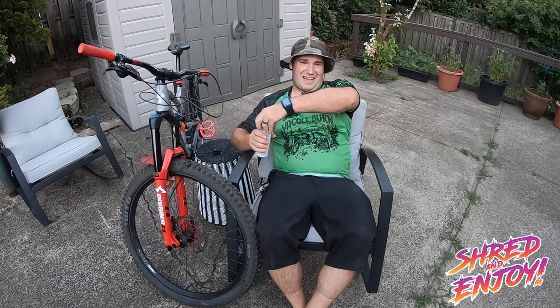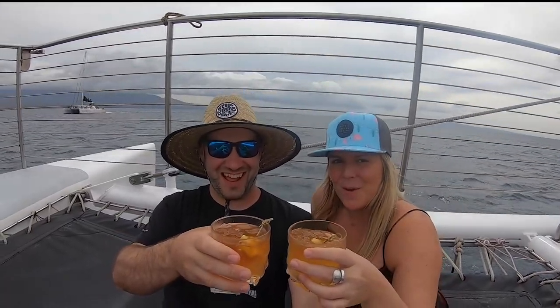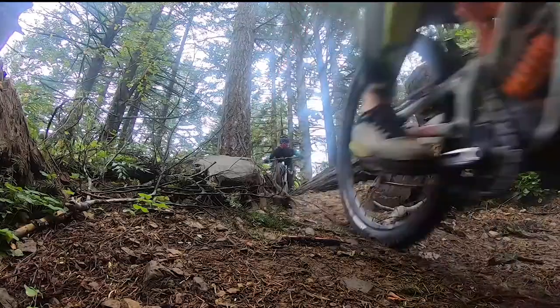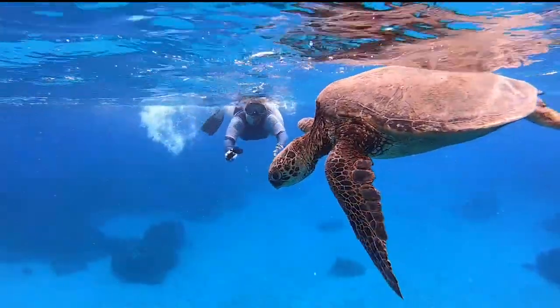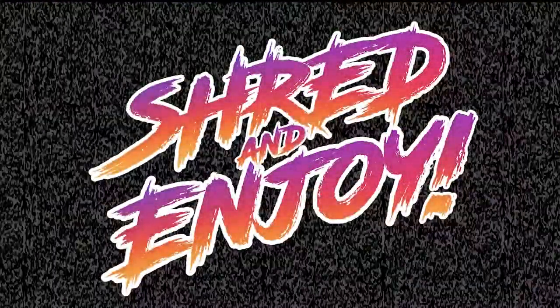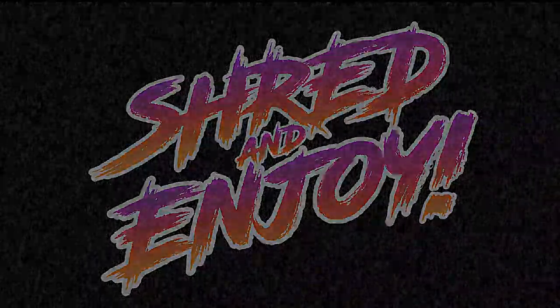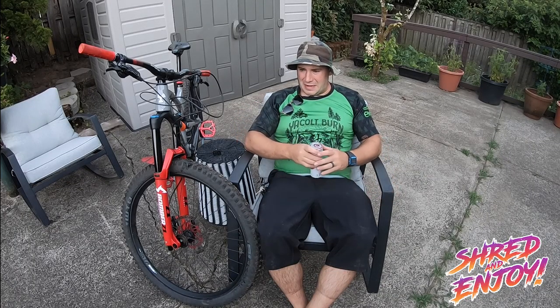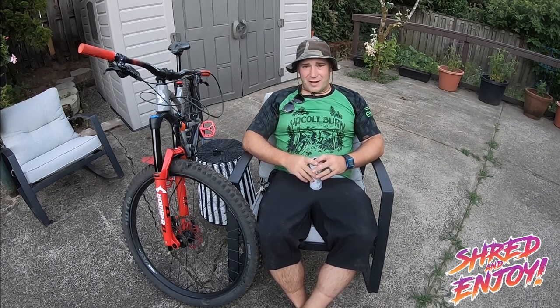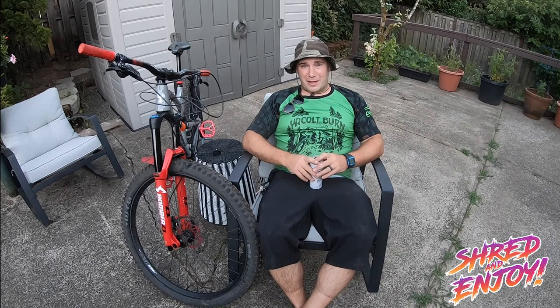Pull up a seat, crack open a white claw, as we're going to be talking about the mythical box socket. Thanks for tuning in here to Shred and Enjoy It. Please subscribe, like, all that usual stuff that people want you to do on their channel.